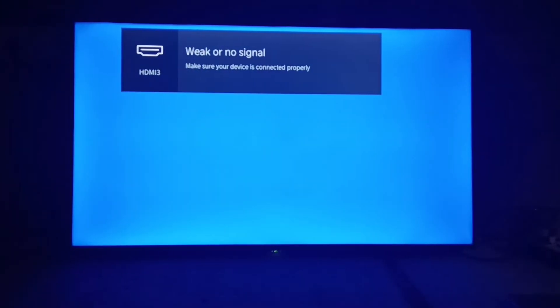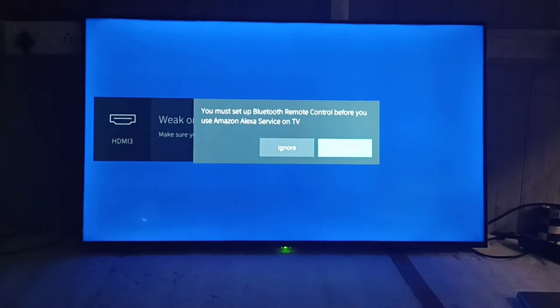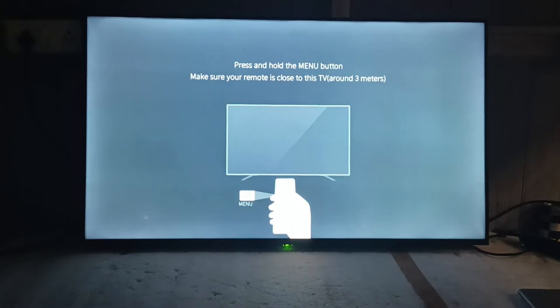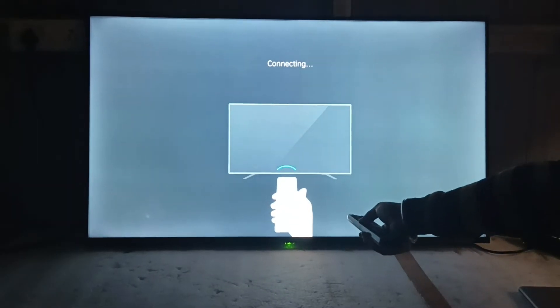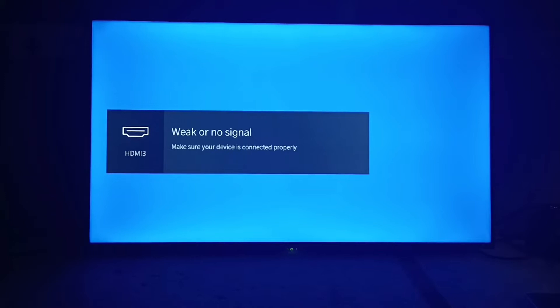First of all, you have to pair the remote control with the TV. Cross-check by pressing the mic key once — you will get a pop-up to pair the remote. Press the menu key while approximately 1 foot near the TV for 3 seconds so that it gets paired. Now you can see the remote has been successfully paired.